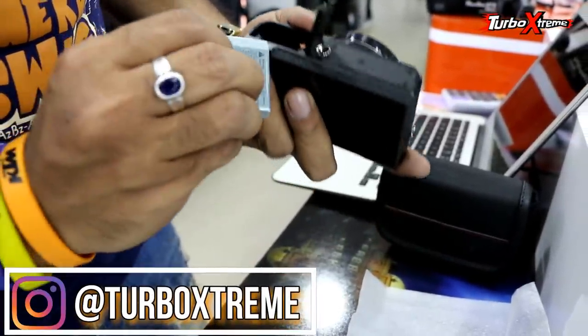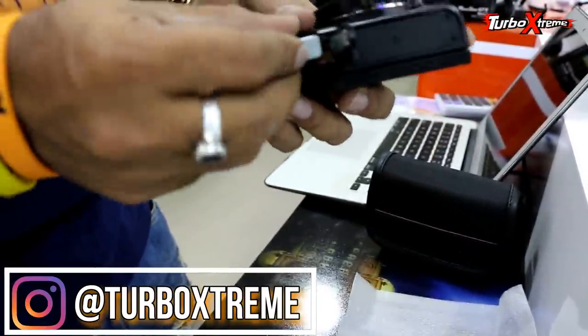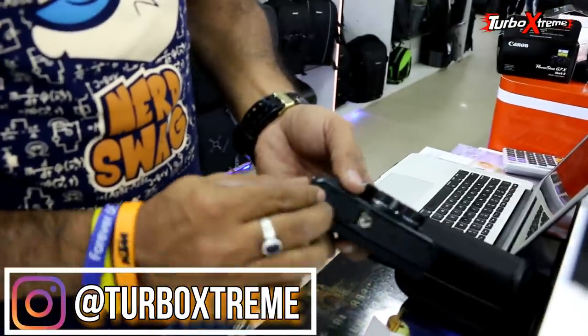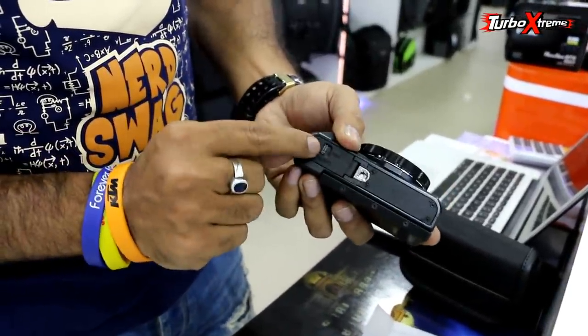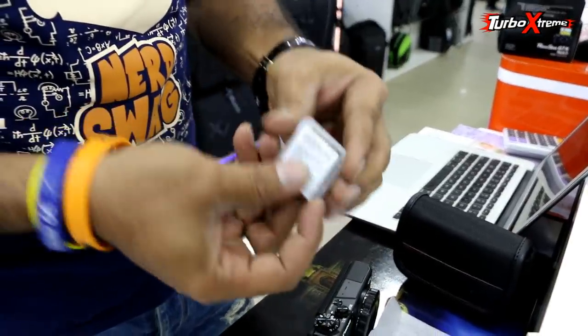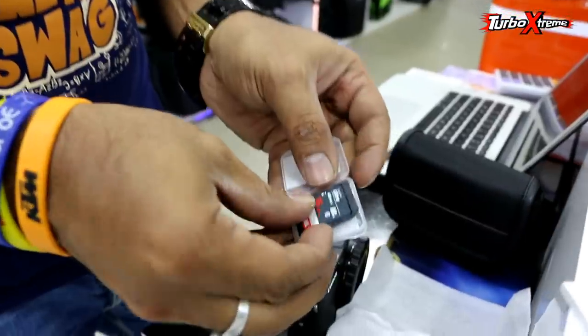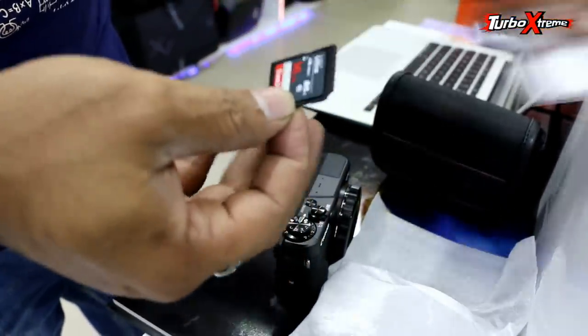Now I need to insert the battery. I am going to lock it — lock, lock. And the memory card. Let's go. This is the 16GB memory card.